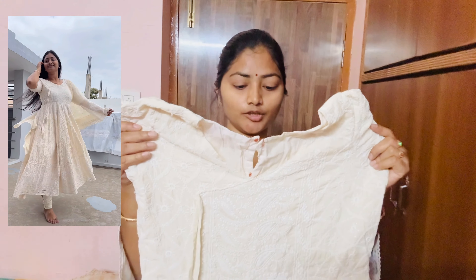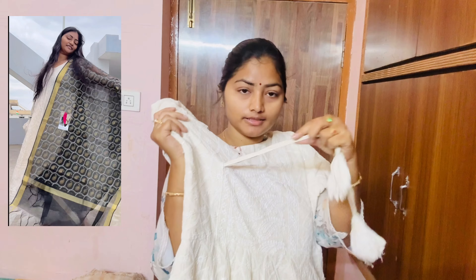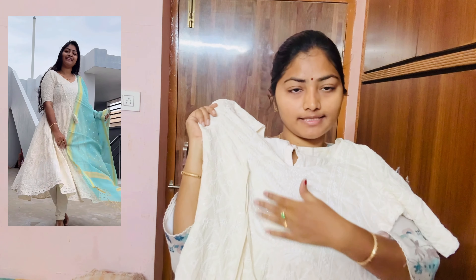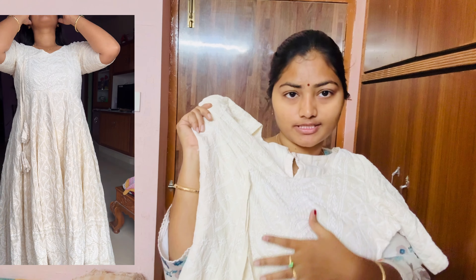I'm going to read the russ stitching video. I'm going to read the details of the top part. This is the self color, but I don't want to use the design. I'm going to try different colors.